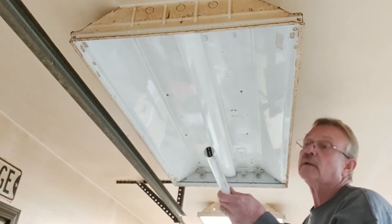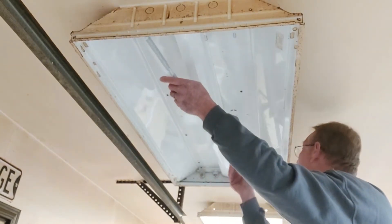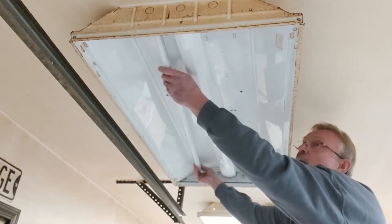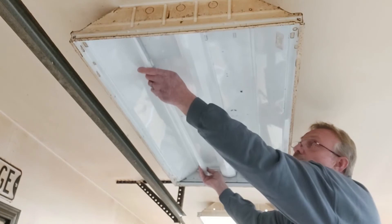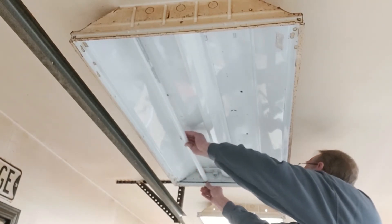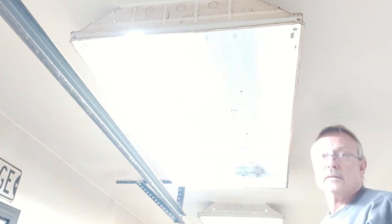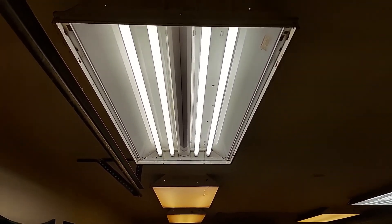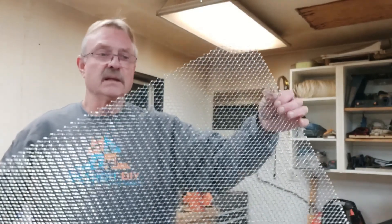With these LED replacements, you can see the LED strip in the bulb, and what you want to do is make sure that is positioned up once you lock the bulb into place. One locked in — what a difference with one bulb! Now that all four bulbs are in, you can tell they're a little cold and you can see the light pulsing through. I'm going to go ahead and get the cover taken care of.